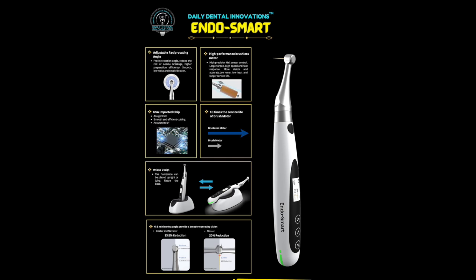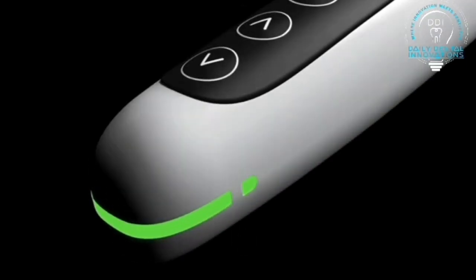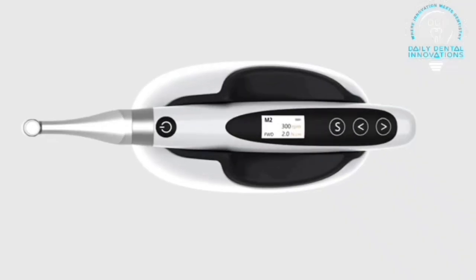Hello friends, this is a continuation video of the review of products from Daily Dental Innovations. In this video we are going to review the EndoSmart endo motor. At the outlook, the product looks nicely finished and also looks premium.